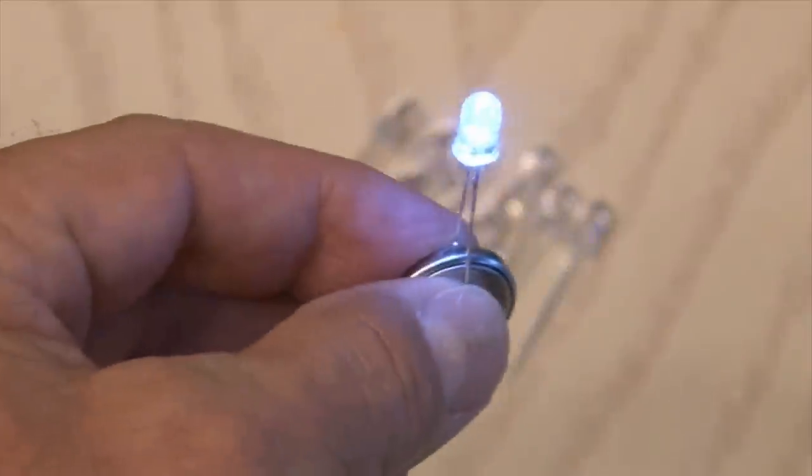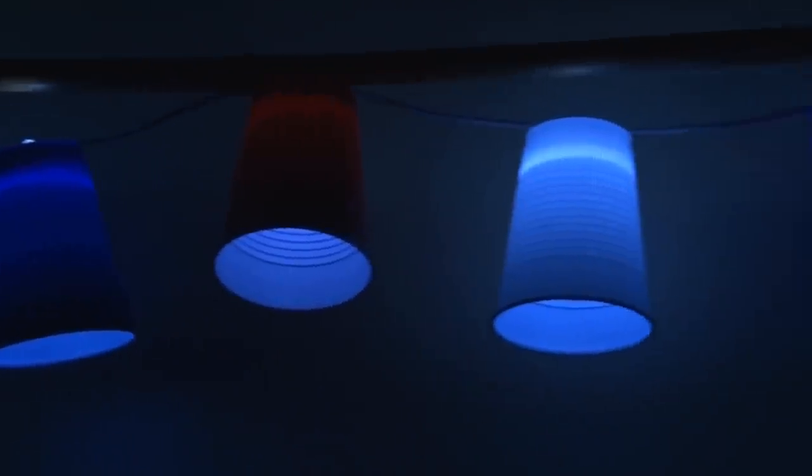You may also want to check out the project I did a while back making party lights using LEDs. There's a link in the description if you want to check it out.